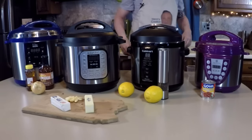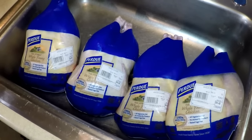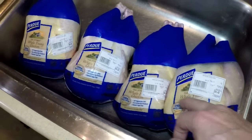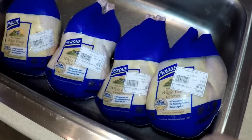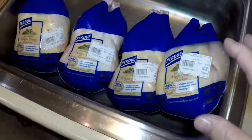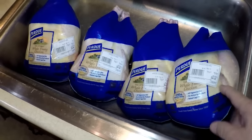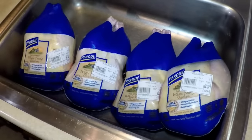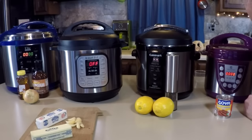Here are our four beautiful fresh Perdue whole young chickens, arranged in order of size. This one is five and a quarter pounds, this is four point one pounds for the smallest — and the others are all right around five pounds. The four-quart is pretty small; I don't know if it's gonna fit. Let me clean these up and get started on browning mode.